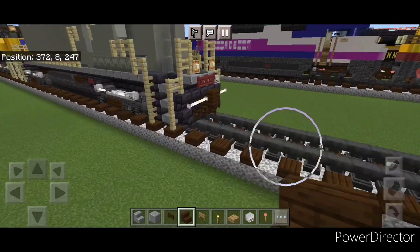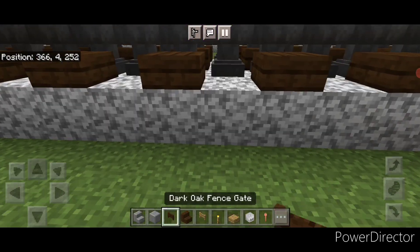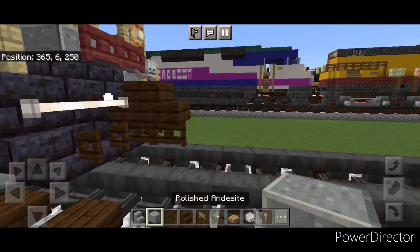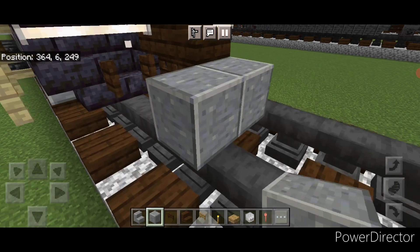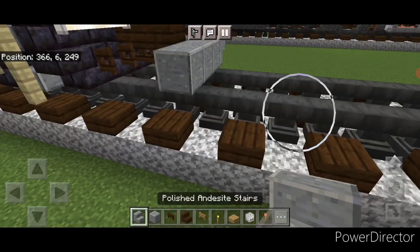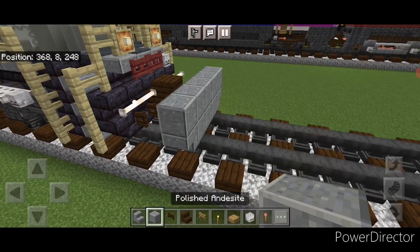As usual we're going to start off with the rear coupler, so take out a dark oak stair and attach it up. Under it we're going to put a sideways dark oak bed scape. Then on the next block forward on the bottom, put three polished andesite blocks in the center. Then we're going to put an upside down polished andesite stair facing outward on either side. Above it we're going to do five polished andesite blocks.